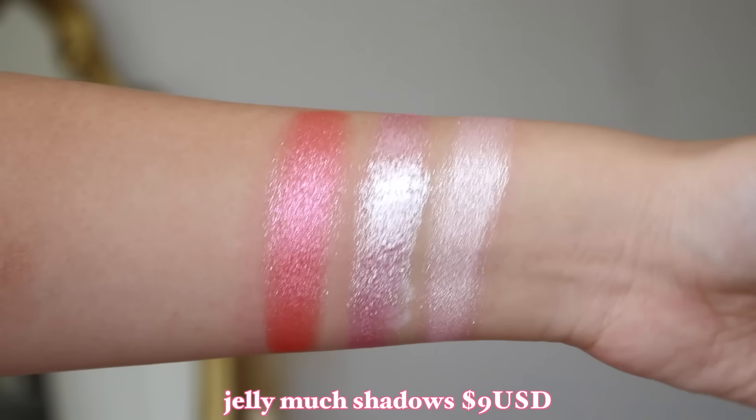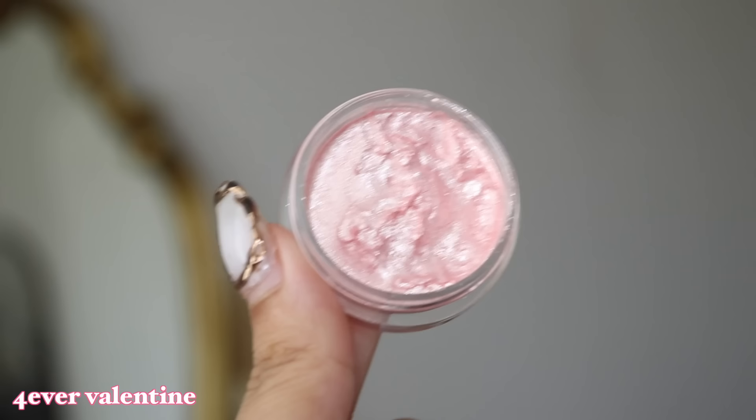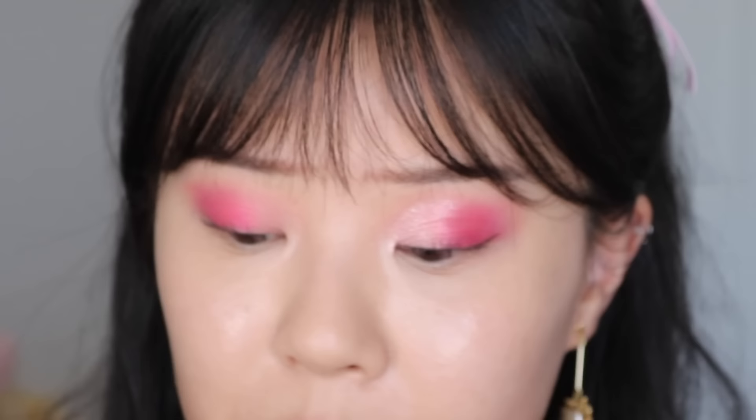There are three Jelly Much Shadow shades in total, and they are $9 USD each, or you can get all three in a bundle for $22. If you already have a lot of palettes but want something a little extra, I'd honestly go for the bundle because these are so pretty. The shade I'm wearing is the lightest one, Forever Valentine — it's gorgeous. It's different from the powdered metallic shadows. What I like to do is take it on a brush, wipe off the excess on my hand, and then dab it onto my lid. Can you see how reflective that is? I really need to use these Jelly Much shadows more.